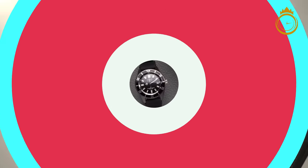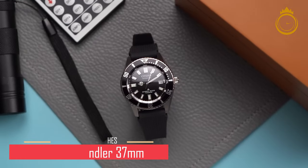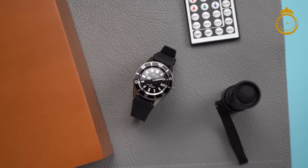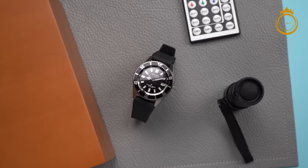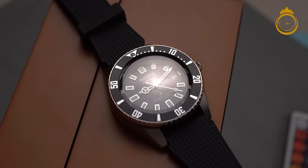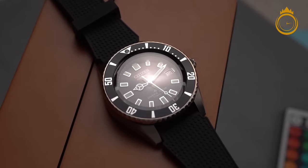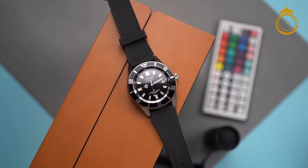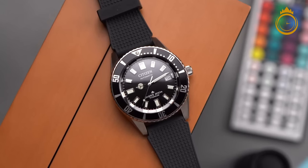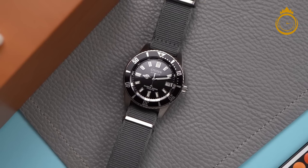The Citizen Promaster Diver Automatic Super Titanium Watch is an iconic watch reimagined for 2022. Inspired by the 1977 Challenge Diver, there's an interesting story behind the original: found washed up on the shore of Long Reef Beach in Australia in 1983, a Challenge Diver was found covered in barnacles. Despite being submerged in the Pacific Ocean for some time, the movement inside was still ticking, protected from the seawater by its strong case.